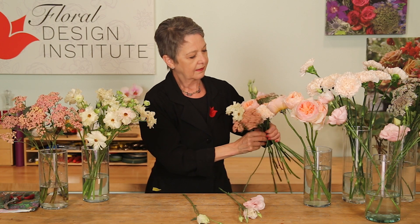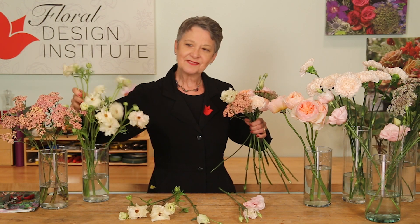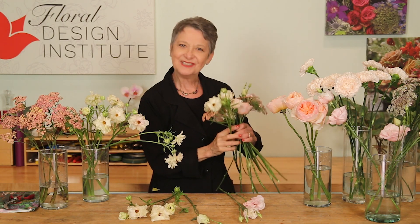Maybe another carnation, a little bit more yarrow. If you're working at home, designing in front of a mirror, you can watch where you're placing the stems and make sure that you're keeping it balanced and symmetrical, so you don't have to fuss with it when you're done.